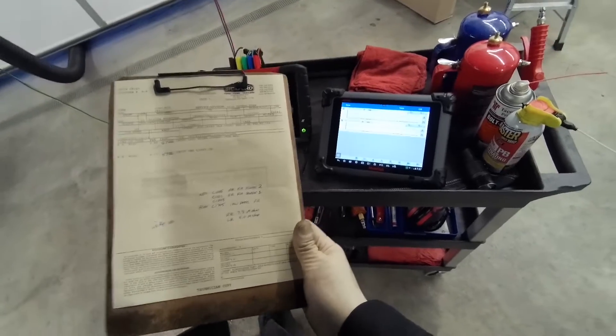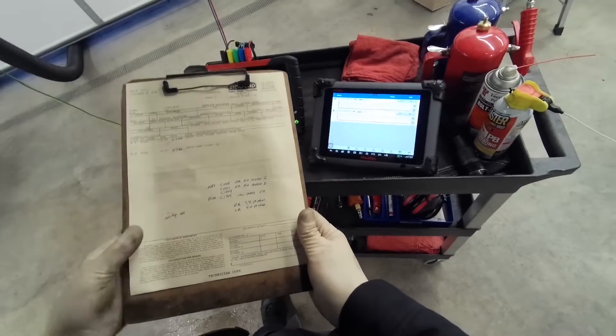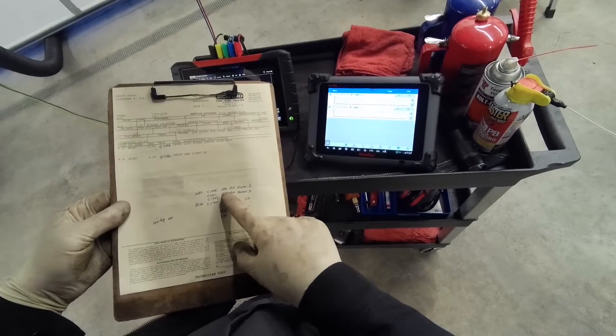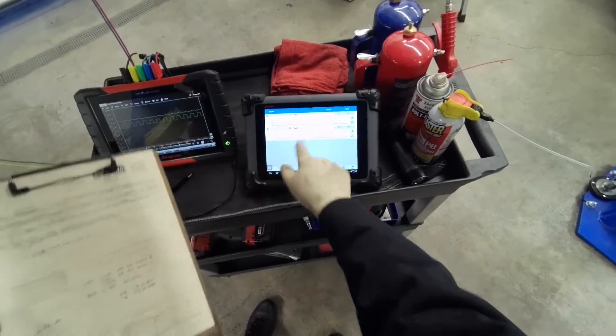It's not on now. It has fault codes C1105, C1101, and C1203, and it looks like it's the right rear sensor. I think it's RRRH — I'm guessing rear right hand and rear left hand.